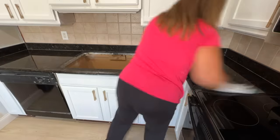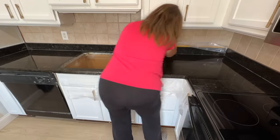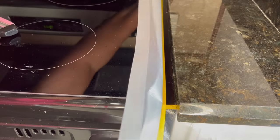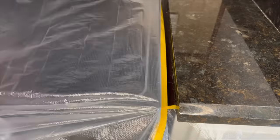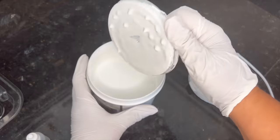After everything was clean, I lightly sanded the surface of the countertops using the little piece of sandpaper that came in the kit. I then covered up the area to protect the cabinets. I also protected the backsplash a bit, but I'm going to change it out anyway so I wasn't too worried. Then I mixed up the paint and the activator.